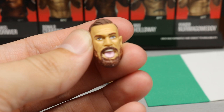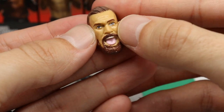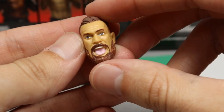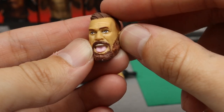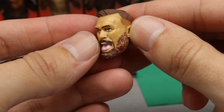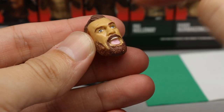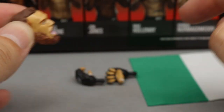You also get an interchangeable head sculpt with a yelling face. Since this isn't True Effects Technology, there's some inconsistency in the paint. I'm not a big fan of this head sculpt — the eyes look a little too big — but I'm sure these will improve. You do get a nice fade haircut around the edges.